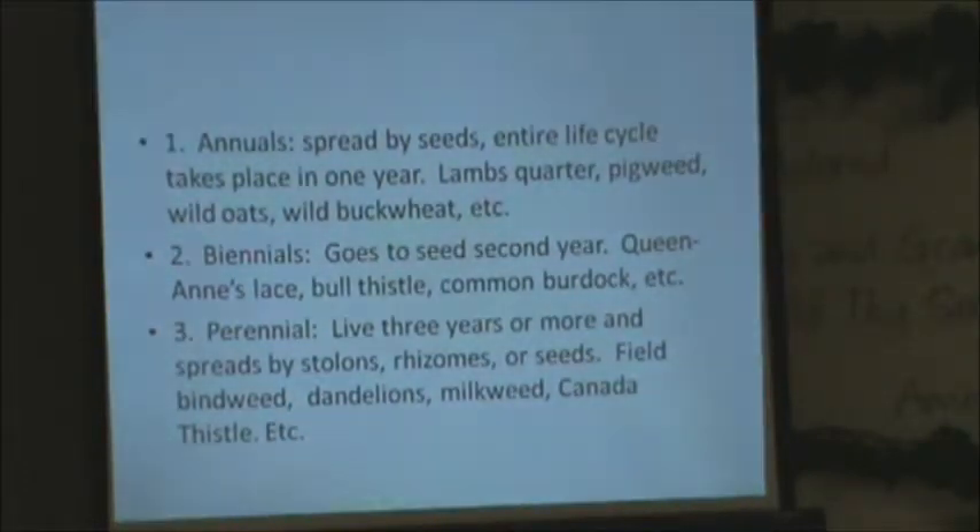Biennials go to seed in their second year — that's like Queen Anne's lace, bull thistle, and common burdock. A lot of people think dandelion is an annual, but it's not — it's perennial; it will stay in the soil and come back year after year. Anything three years or more they classify as perennial, like plants spreading by stolons and rhizomes that also produce seeds. Even milkweed keeps coming back year after year. I hate to kill milkweed because it's a harbor for monarch butterflies; they feed mainly on that weed.